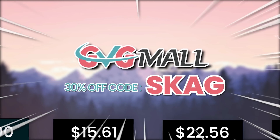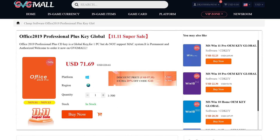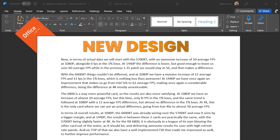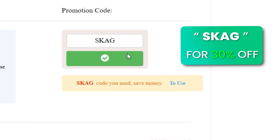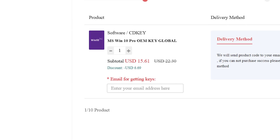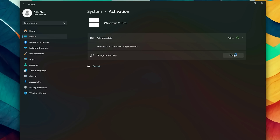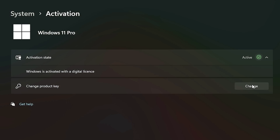Today's sponsor is GVG Mall, bringing you lots of software deals like Windows 10, Windows 11, Office 2019, or 2021 with a new Windows 11 design. For all of these you can use my SKG discount code for 30% off, getting a Windows 11 serial key for $22 and Windows 10 for only $15. Use the key in your Windows settings and you'll have an activated system.